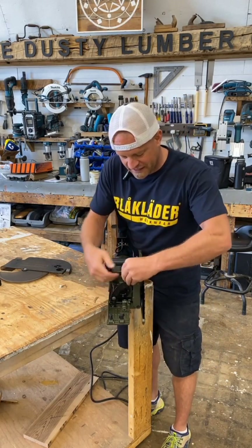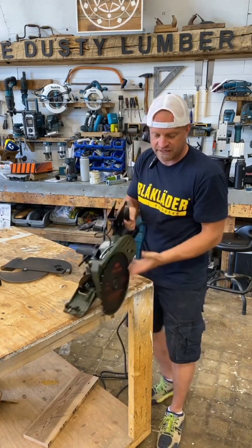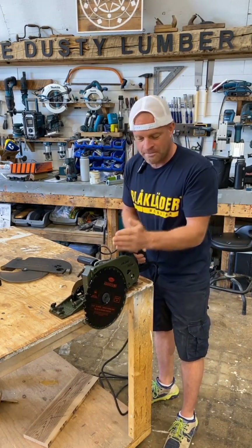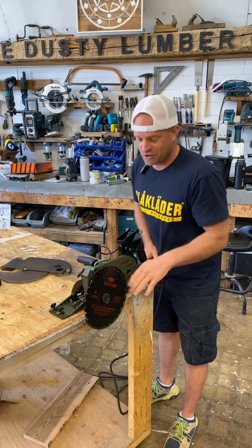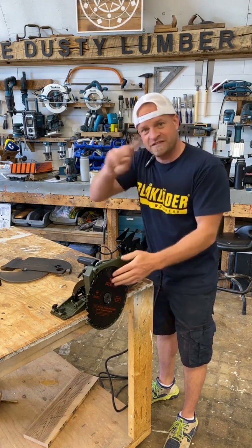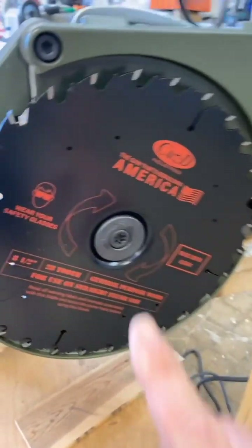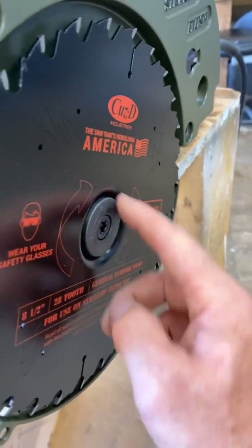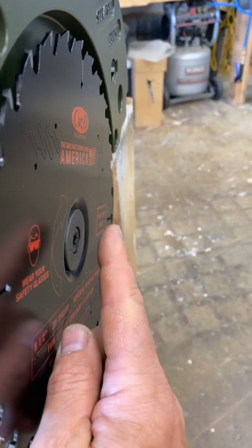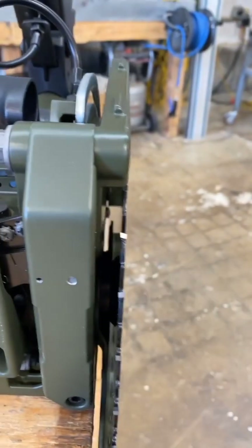Not only that, this saw has the capacity to tilt back five degrees — a negative bevel of five degrees. So if you're cutting down the edge of a finished wall and you don't want to mess up the paint, tile, or drywall, this can tilt away from the wall. You can still get a flush cut right along the bottom, but your blade won't be running up against the finished surface. And one of the reasons you can get a perfectly flush cut is because in the middle of the blade it's actually recessed — the nut and washer are inside the blade, so you can get a perfectly flush cut.